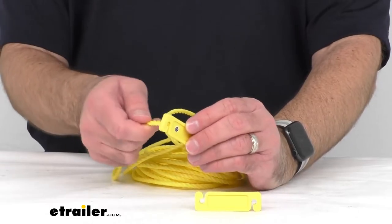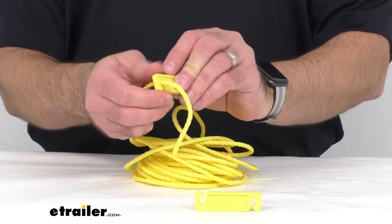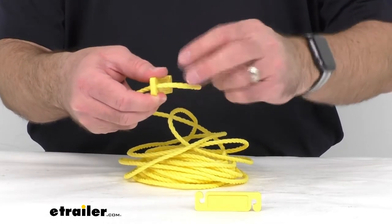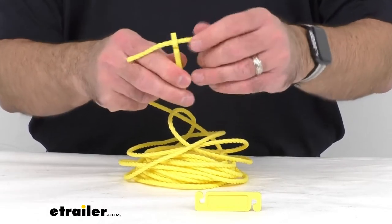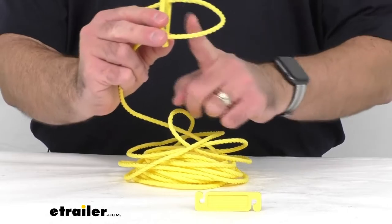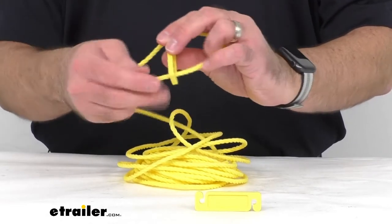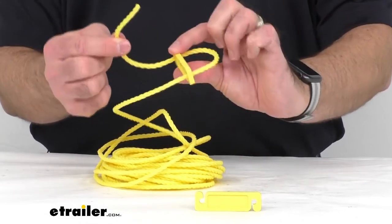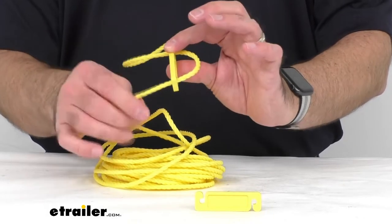These sliders are going to help you adjust the tension of the clothesline when you have it hung. You would run one end of the rope through the slider and then loop it through the other end of the slider. That gives you the ability, once you have your tree trunk or pole through here, to adjust the tension of your clothesline, and then you would tie a knot to secure it.